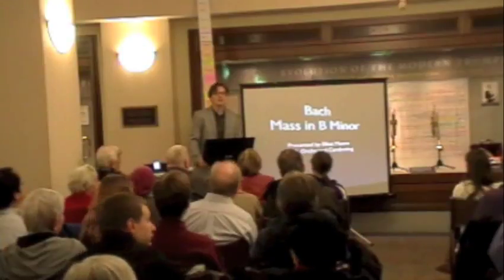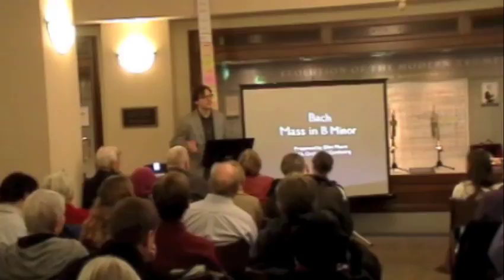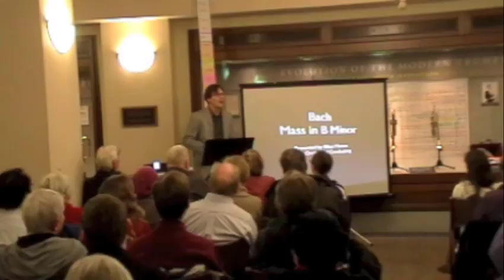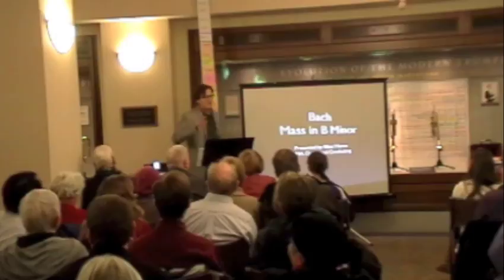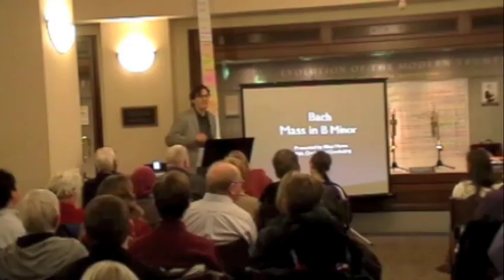My name is Elliot Moore, and I am a third-year DMA orchestral conductor, and this is one of my favorite pieces. I asked if it would be okay if I did the entire pre-concert lecture, and boy, what a turnout. It looks like we have some fans of B minor mass. This is actually part of my requirements in order to pass, so please laugh at my jokes.